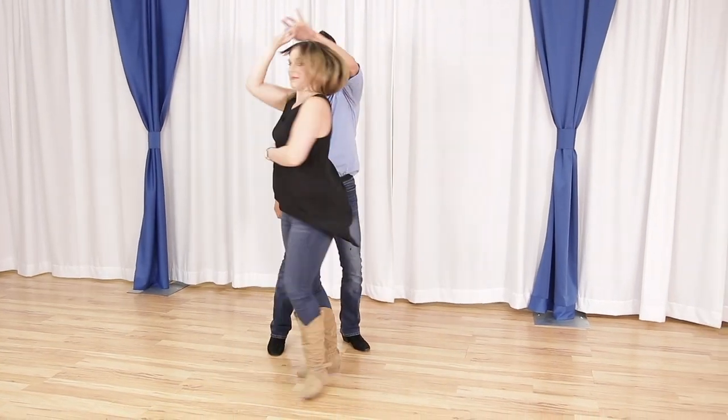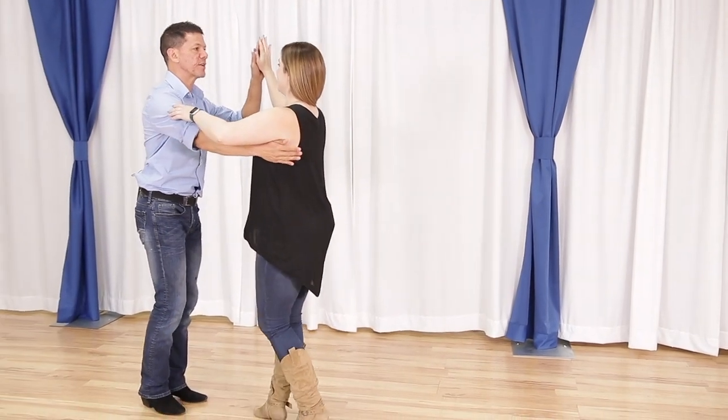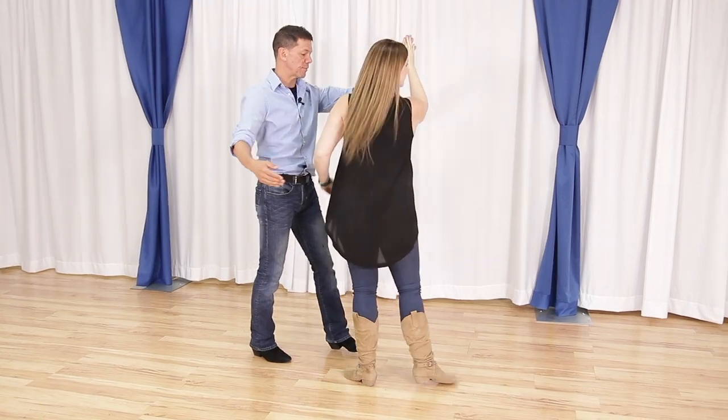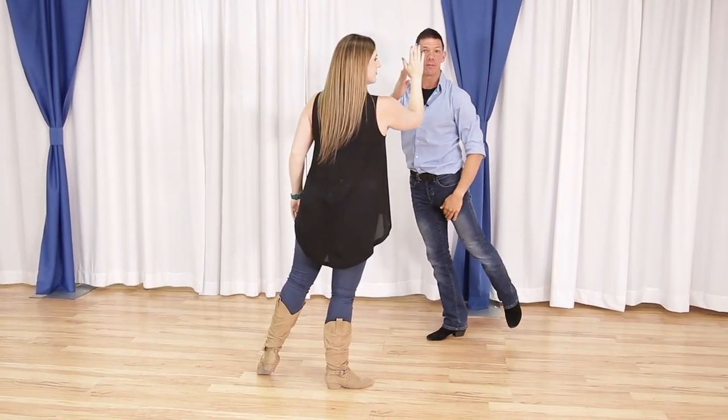Now that we've got our balance taken care of, let's talk about multiple turns. For multiple turns there are two things we need to know. We know the first part: we need to have a post that we're balanced over. The second is a rotation step where the actual turn occurs. For an outside turn - something as simple as quick quick slow slow - we need to establish a post. Establishing a post down the line looks a lot like our balance drill that we did before.